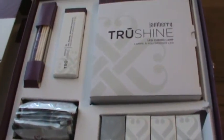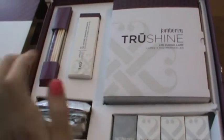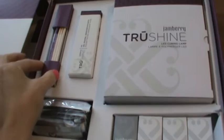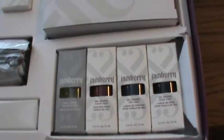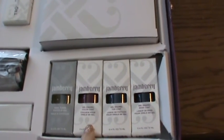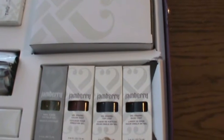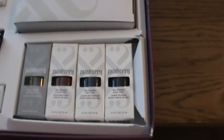You have your lamp, your packets for removal, your orange sticks and cuticle pushers, your nail prep wipes, and of course you get your cuticle oil, the black cherry color gel, the gel enamel top coat, and base coat.